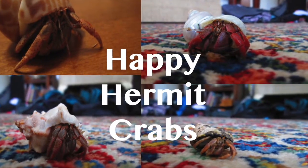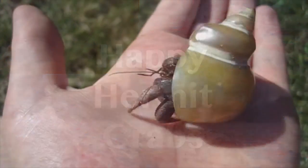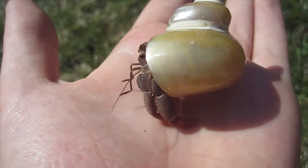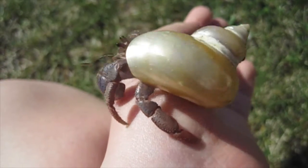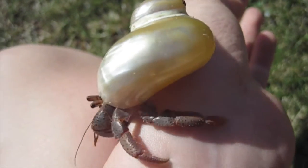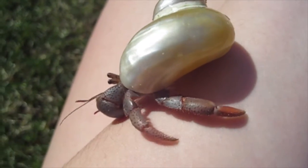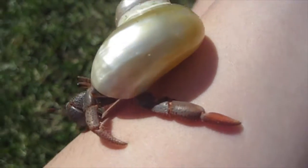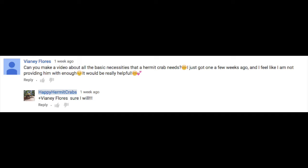Hey guys, Happy Hermit Crabs here, and today I'm going to be talking about the basic needs of hermit crabs. These clips are mostly from older videos, and I will leave the links to these older videos in the description if you want more details on a certain topic. This video was suggested by a viewer, so thank you so much for your suggestion.